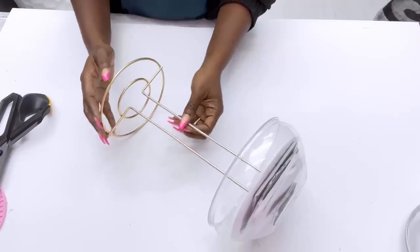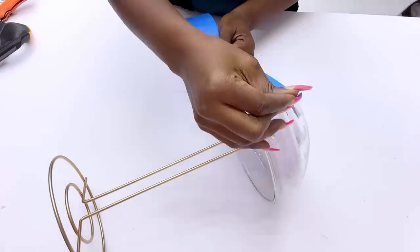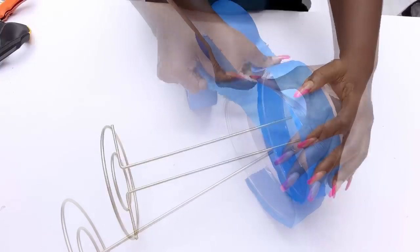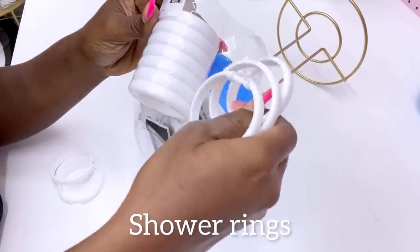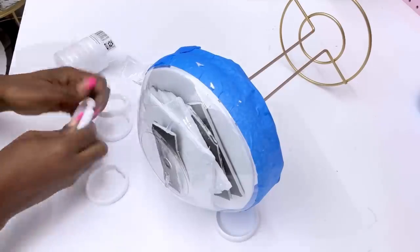The next thing I'm going to do is cover up the lip of the bowl with tape because I will be spray painting the top. Now I'm going to be gluing on shower rings at the top. I'm going to lock all of the shower rings before gluing them to the top.